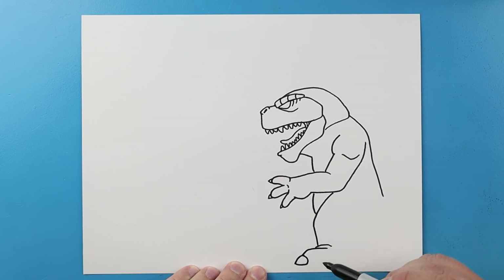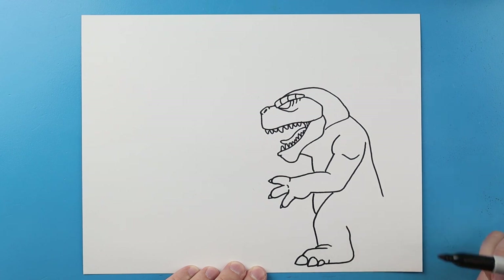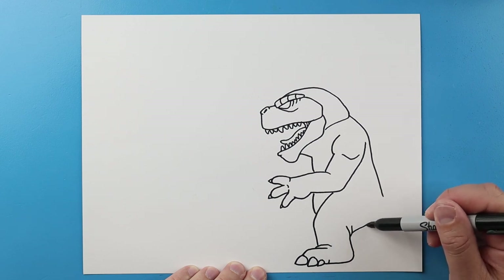We'll put a big claw in there for one of the toenails, make another one of these round pointed shapes here and one more here. We'll go over and up, now I'm gonna bring this over and in and we'll make another one here.